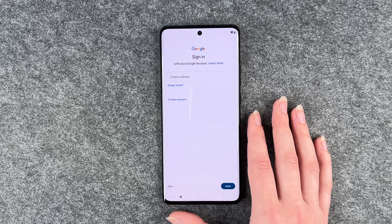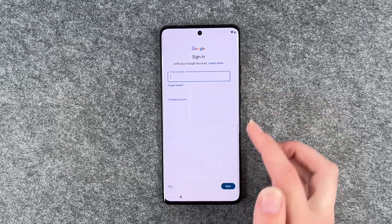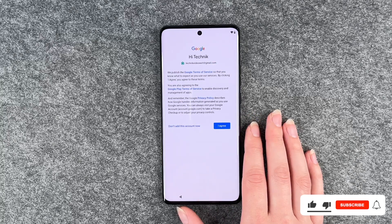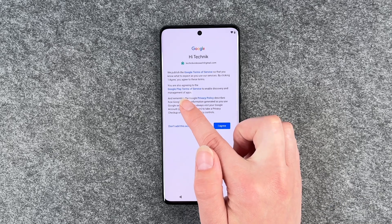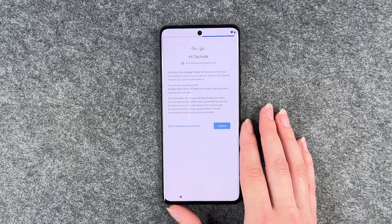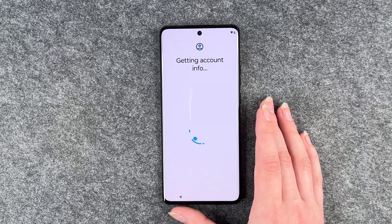And now we can sign into our Google account to use the Play Store and other services. If you don't have a Google account, you can create one there. I'm going to put in my email address. Then we come to the next slide — the Google terms of service. By clicking I agree, you agree to these terms. You can also read through the Google Play terms of service and the privacy policy, and then I agree.